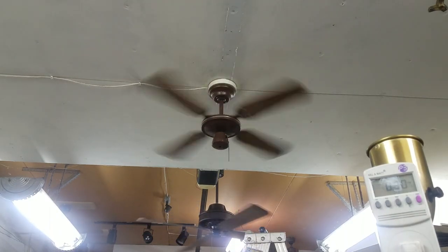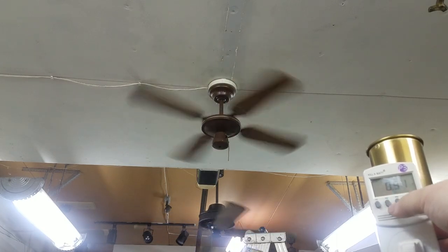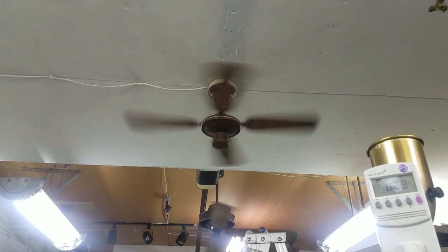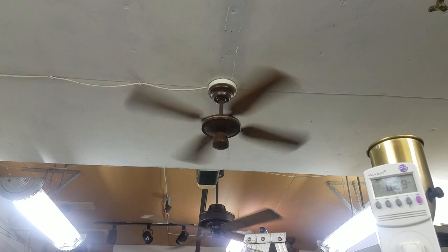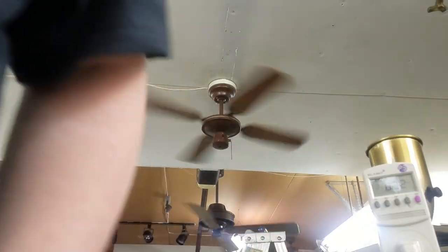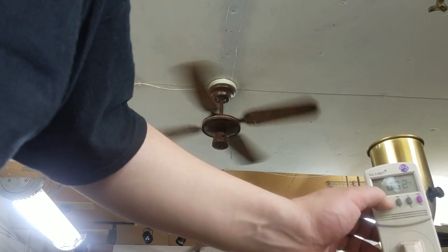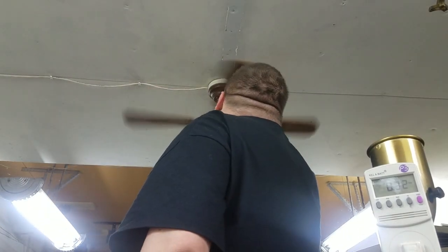Yep, it's negligibly less on medium — that's just the way these coil taps work. The power factor is higher though, so maybe less current but it's not less watts. Power factor is lower on low, so it's more current with fewer watts on low.